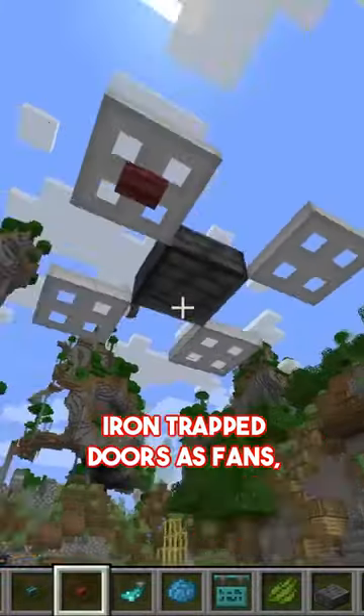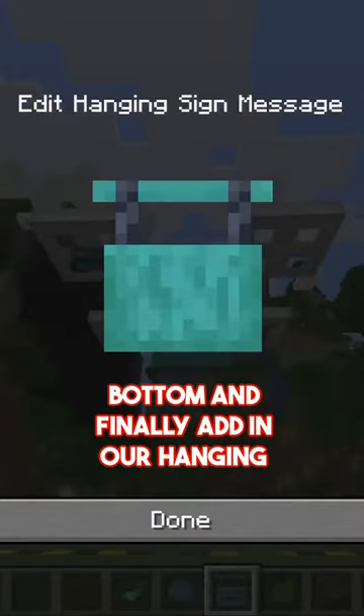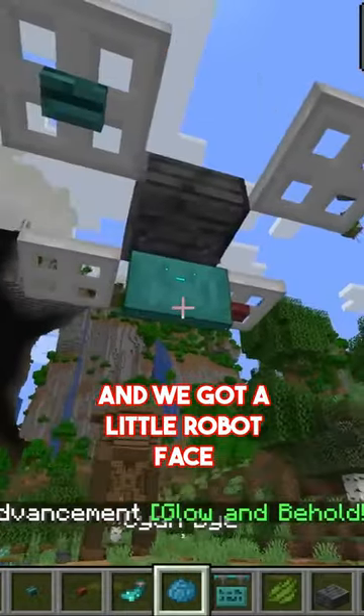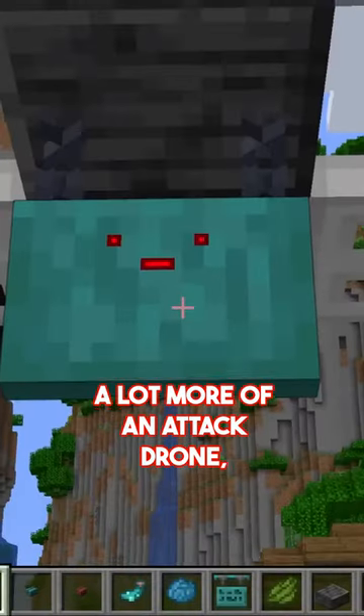And then, with a couple of these iron trap doors as fans, we can place blinking lights at the bottom. And finally, add in our hanging sign with the face design of your choice. And we've got a little robot face! Just add in red dye, and it's a lot more of an attack drone.